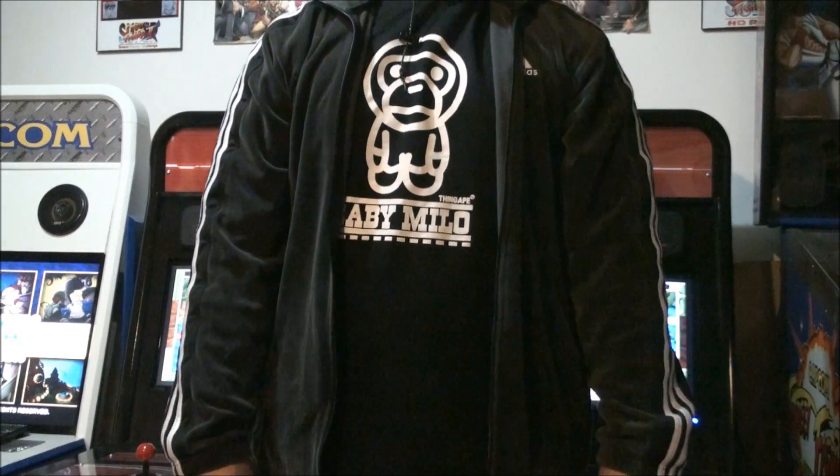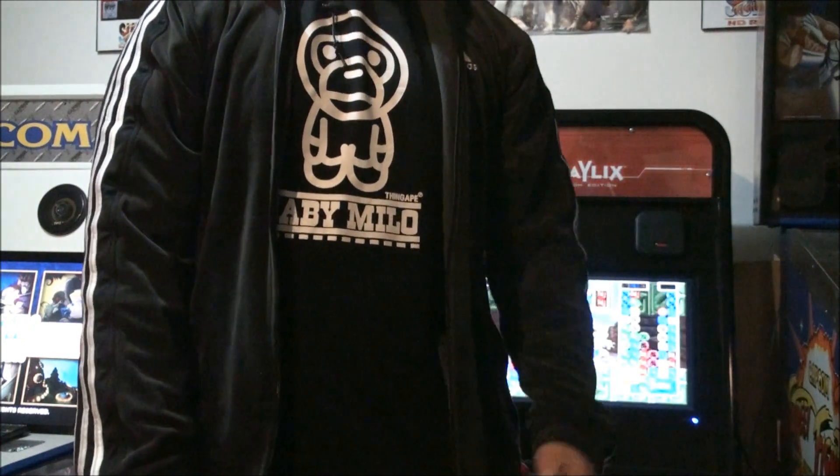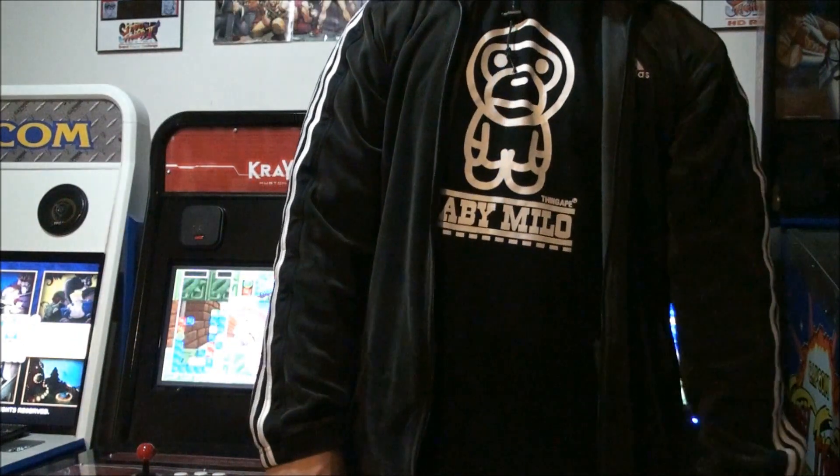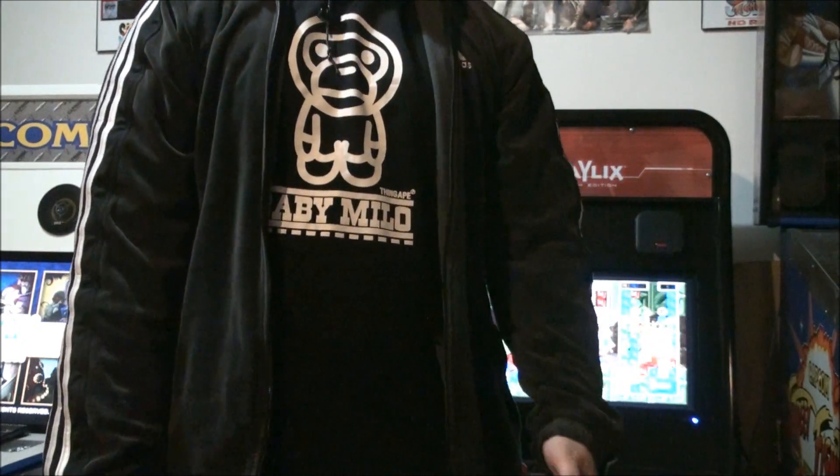Hey, what's up everyone, this is Arcado. Today I'm going to be doing a video on the Polygame Master systems. I have a Polygame Master 1 and a Polygame Master 2 system to show you today.